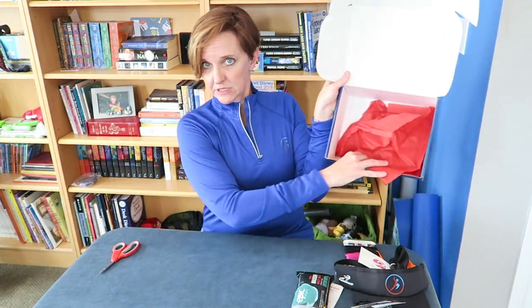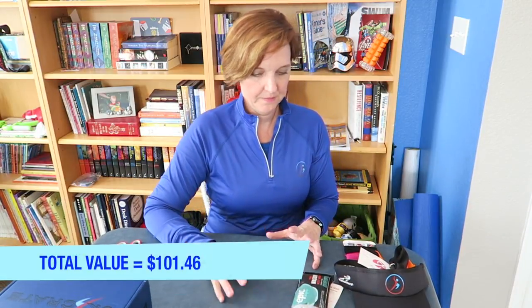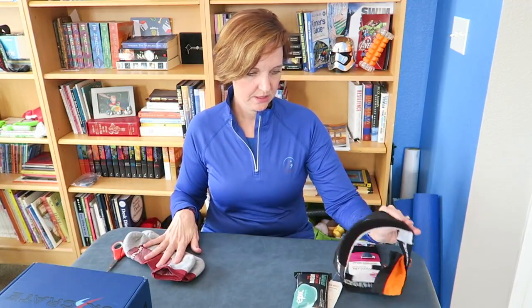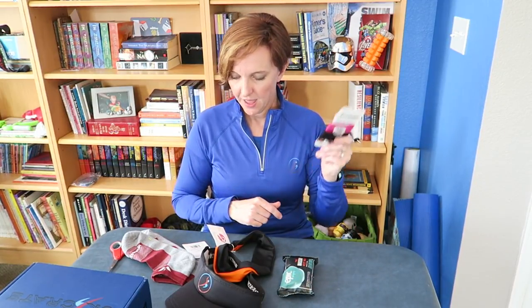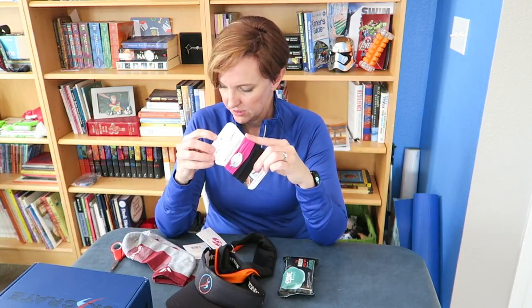So let me see — what is my favorite item? We have the shirt, the socks, the visor, the headband, the Epic Wipe, and the Motivate Wraps. I think the Motivate Wraps are definitely my favorite, just because it says 'Be Awesome Today.' You just can't go wrong with that. So that was the major score — having the Motivate Wrap, that's going to be my favorite.